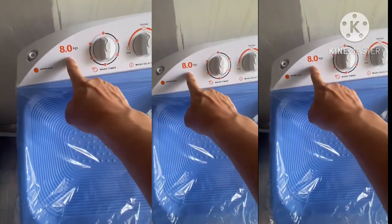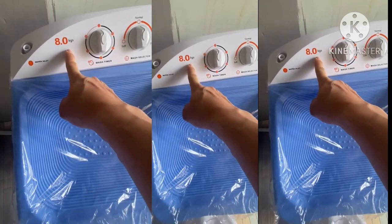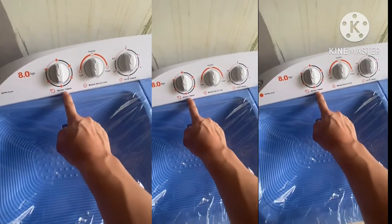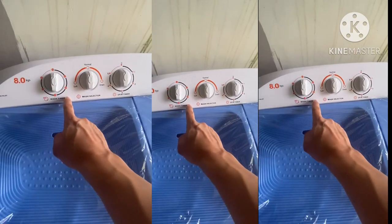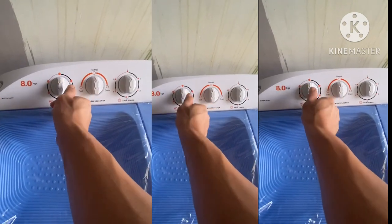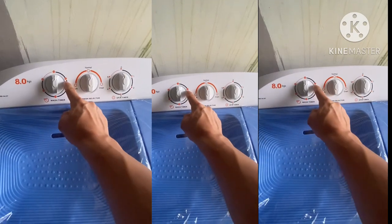The capacity is 8 kg. This is the water engine for washing. This is the wash timer — always turn clockwise, and if you wish to stop washing, do not turn counter-clockwise in order to prevent damage to the timer.